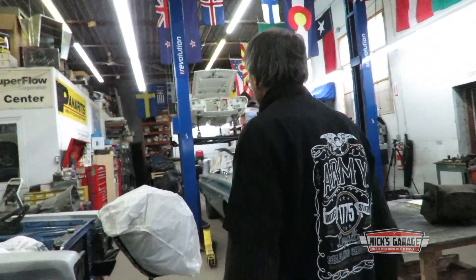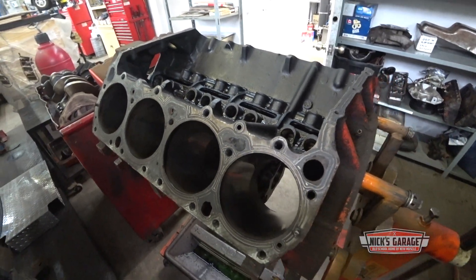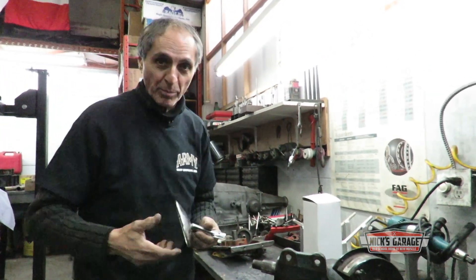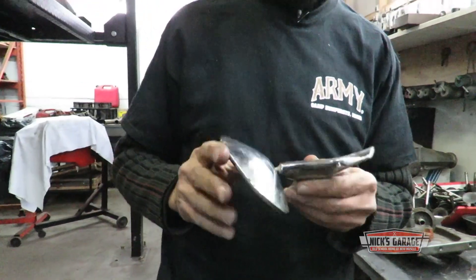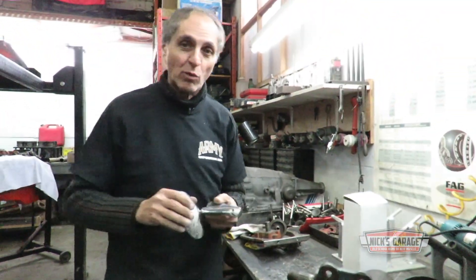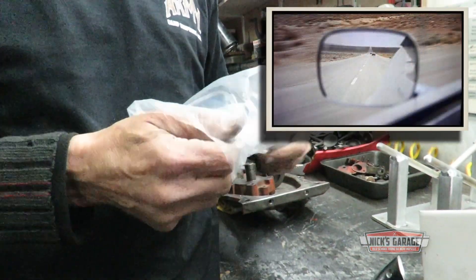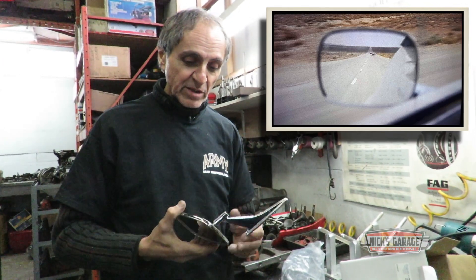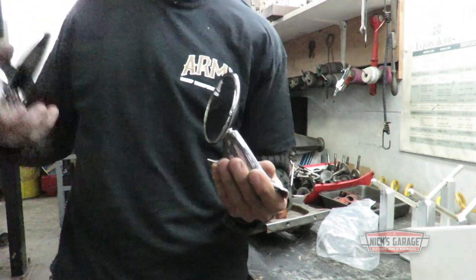Nick knows every nut and bolt that makes up a 1970 Challenger, and he knows how controversial using an incorrect part can be. A lot of people have a controversy about the mirror. The car I bought came with a basic chrome non-remote-controlled mirror — plain and simple standard. That's not the movie mirror. Someone's telling me it could be a Camaro mirror, sort of like a square glass with a simple base — not exactly 100%, but that's sort of what Kowalski was driving with. And this is the mirror that came with my car. Now I have a debate about which mirror to put on the car.